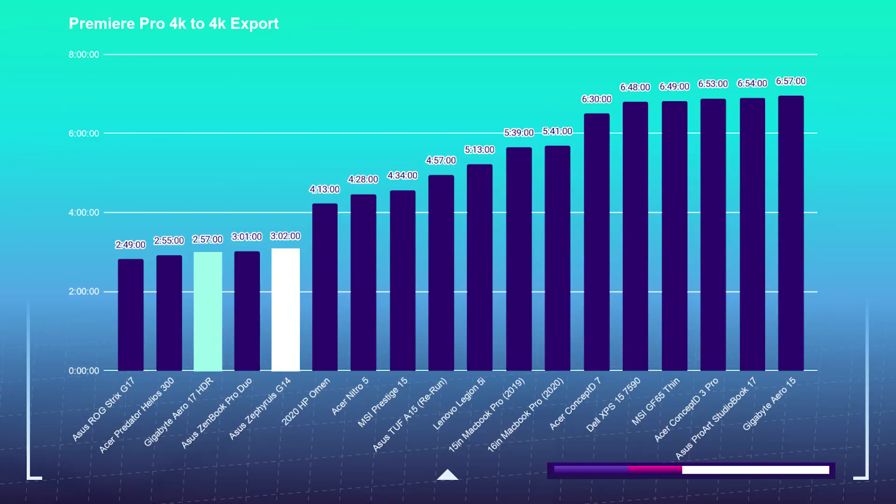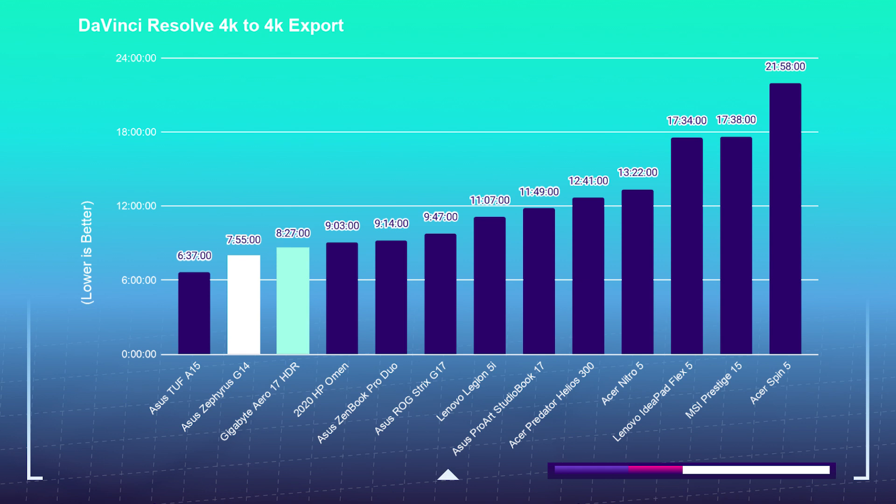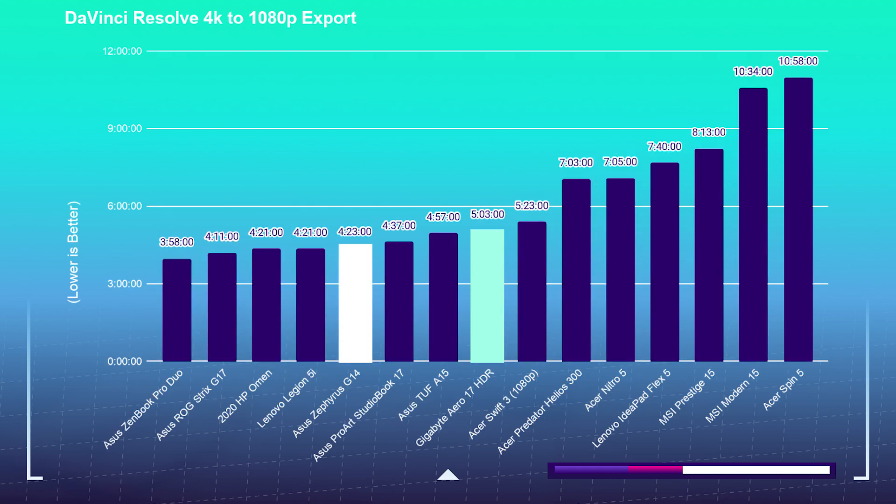Moving on to the 4K export test, I'm placing a nine-minute 4K clip into Premiere Pro and DaVinci Resolve, then exporting at both 1080p and 4K YouTube settings. The G14's Premiere Pro 4K to 4K export took three minutes and two seconds, and the Aero 17 took two minutes and 57 seconds. Premiere Pro 4K to 1080p out of the G14 was two minutes and 43 seconds, and the Aero 17 was three minutes and 22 seconds. For DaVinci Resolve 4K to 4K — using the free version — the G14 did it in seven minutes and 55 seconds, and the Aero 17 in eight minutes and 27 seconds. For DaVinci Resolve 4K to 1080p, the G14 took four minutes and 23 seconds, and the Aero 17 five minutes and three seconds.